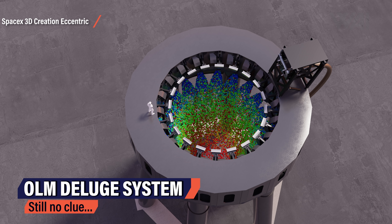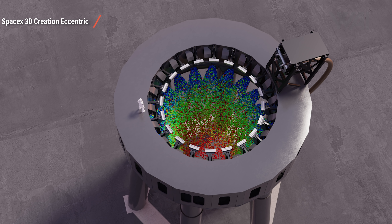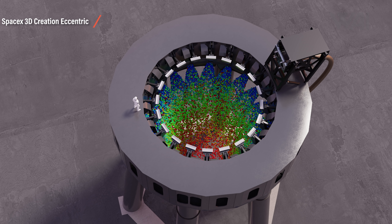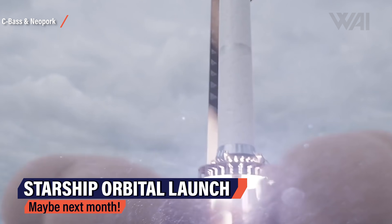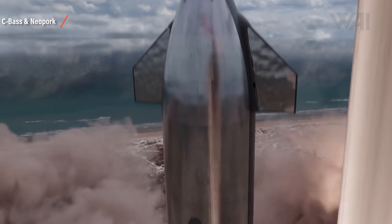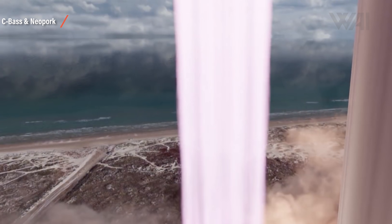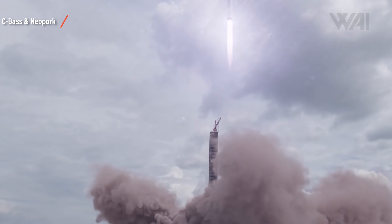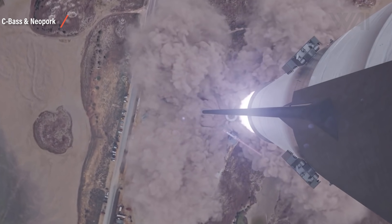All we can do is imagine what such a system would look like — rain birds inside the inner ring of the launch table spewing water into the middle. The exhaust from the Raptor engines would hit the water, turn it into vapor, and eliminate dangerous shockwaves and some of the heat. It's really hard to imagine the orbital launch mount without this system. An orbital Starship launch will be absolutely incredible, driven by 28 and later 33 Raptor engines pushing the largest rocket ever into space. If the FAA gives a go with the environmental assessment, we might see the launch at the end of next month.